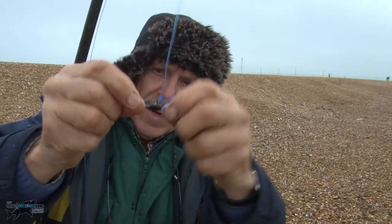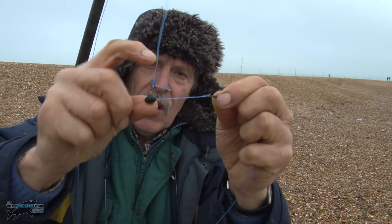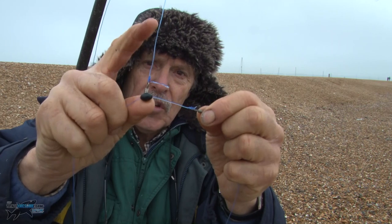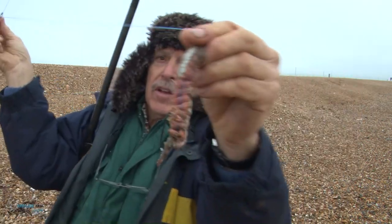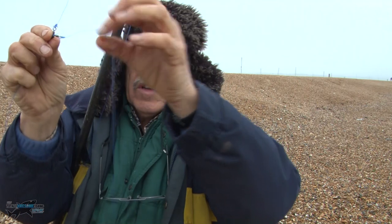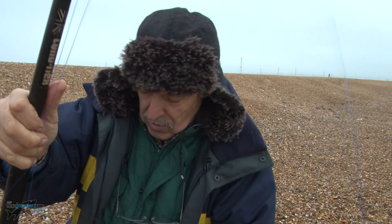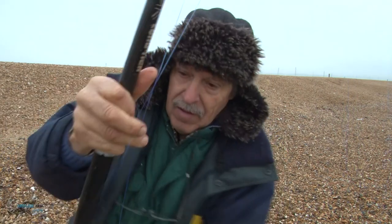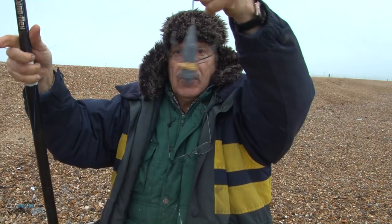There's your main line and your shock leader. This is a pulley bead which slides up and down the line. You tie your main line to the swivel, and then you have what we call a trace — a snood — a link to the bait. The bait's here, goes all the way down to a swivel there, and the second piece goes all the way down to our lead here.